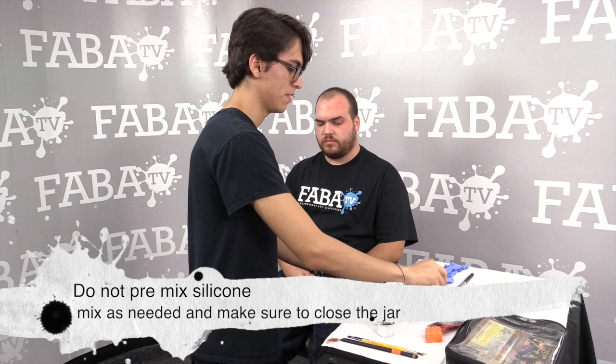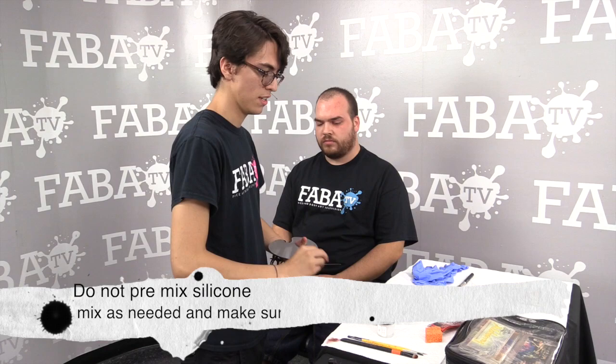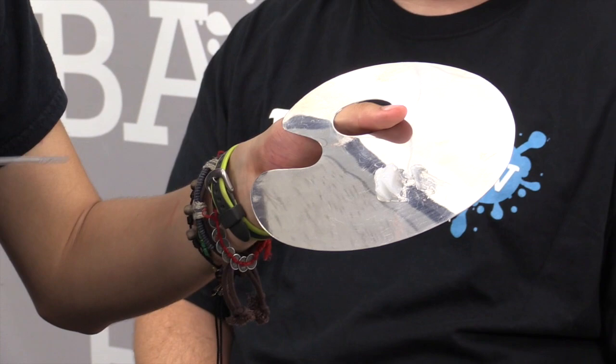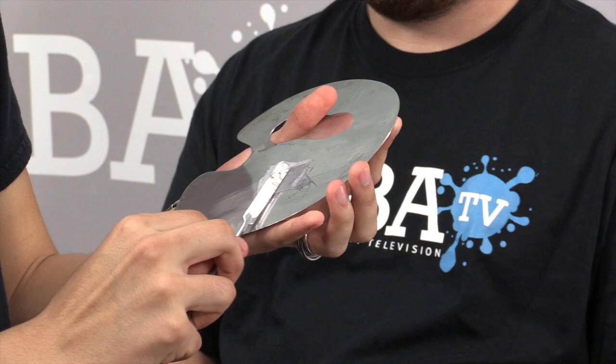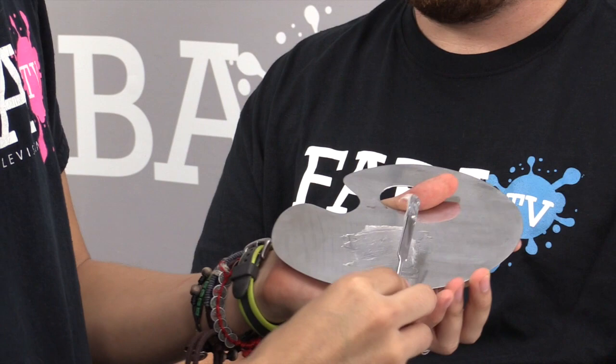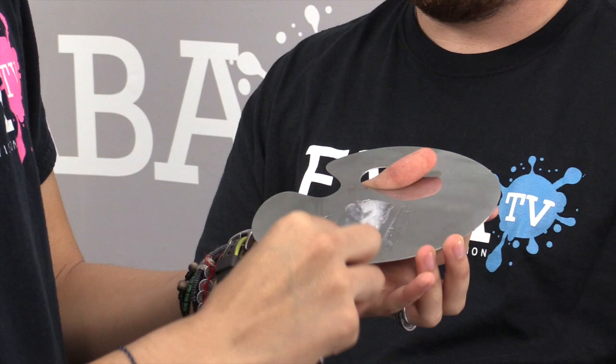I recommend using a spatula to mix it evenly. Now that you have placed both A and B on your spatula, mix them so they solidify together. The work time on this is about six to seven minutes, so I suggest working rather quickly on the mixing part. Just a simple mix — not like whipping, because that will create bubbling.